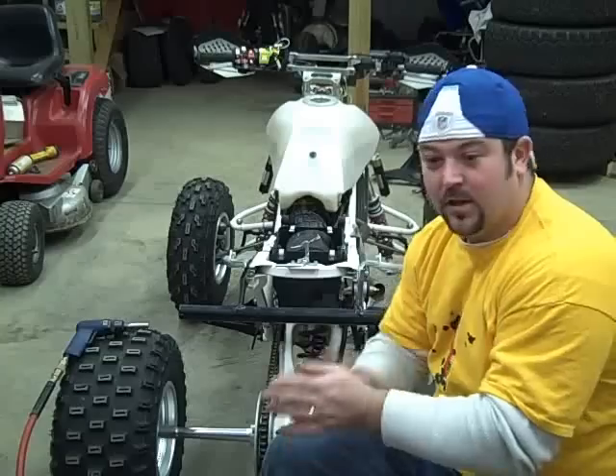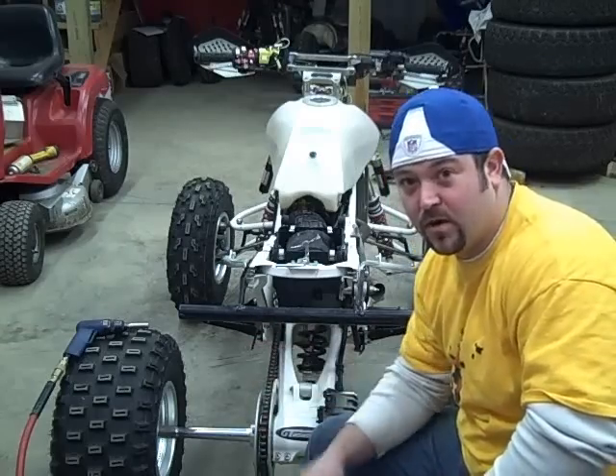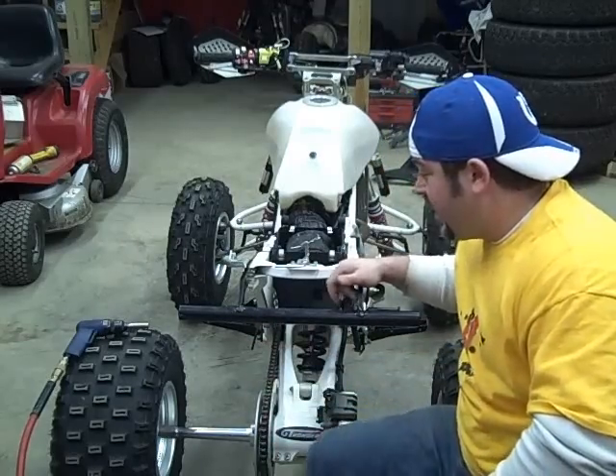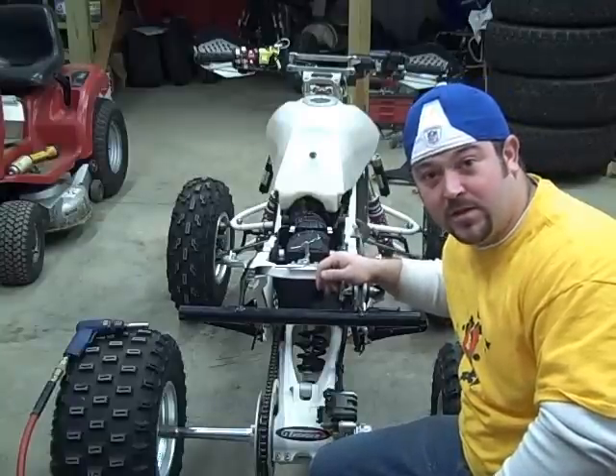How you doing? Killer Quad here. I'm going to be doing a little demonstration today. I'm going to show you the difference between the brand new Hauser grab bar, the drop grab bar for cross country racing, and one of the most popular drop grab bars on the market.